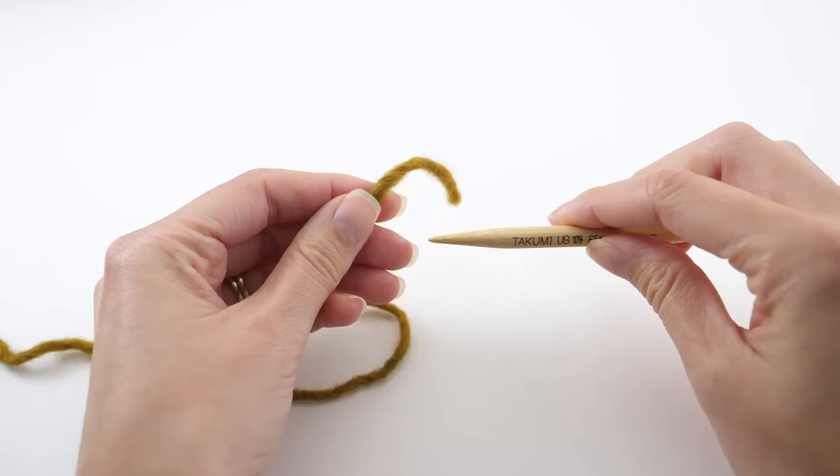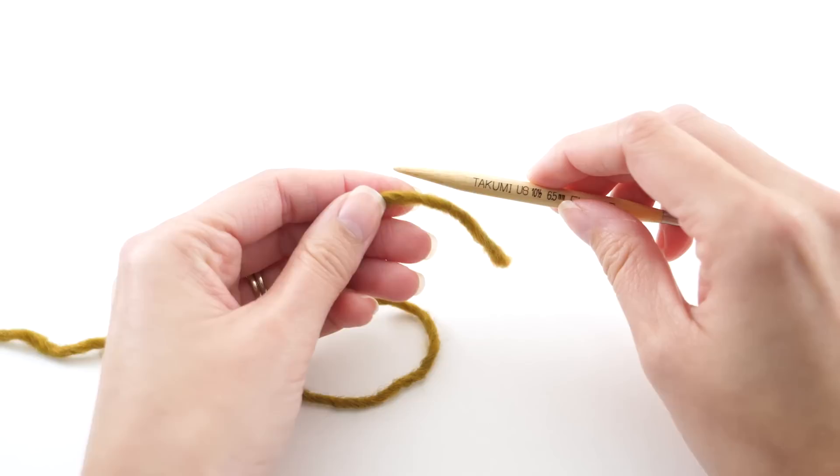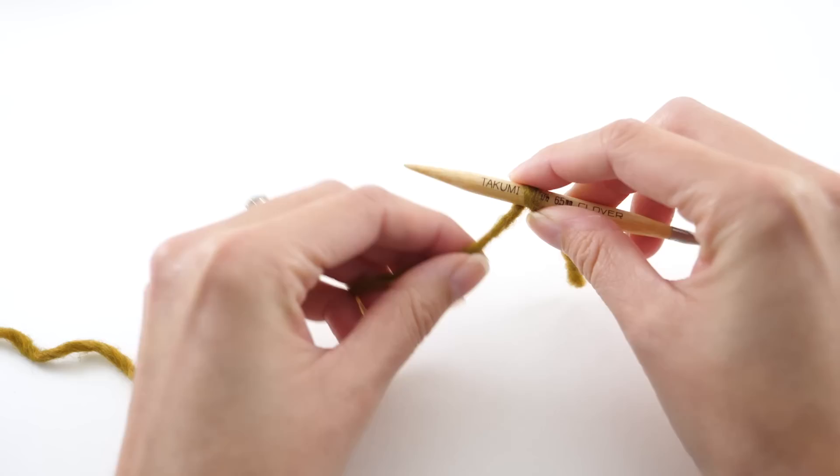The first thing we need to do to get started on our hat is cast on. I like to use the long tail cast on for this particular pattern. I think it works really well and it's very beginner friendly. So I'll take this tail, or just the end of my yarn, and wrap it around the needle 10 times.